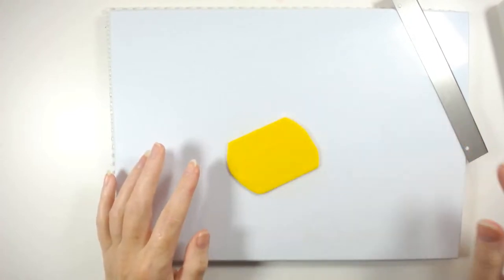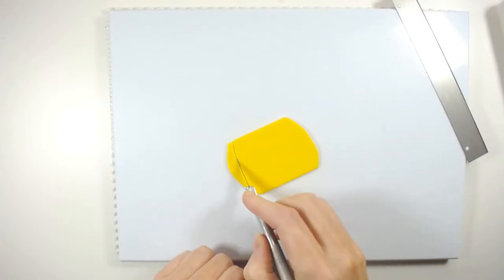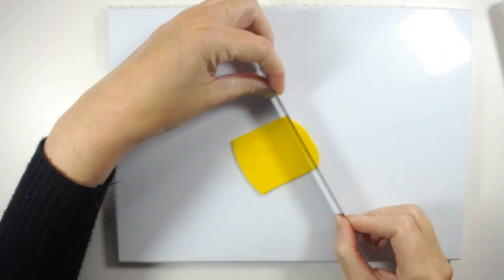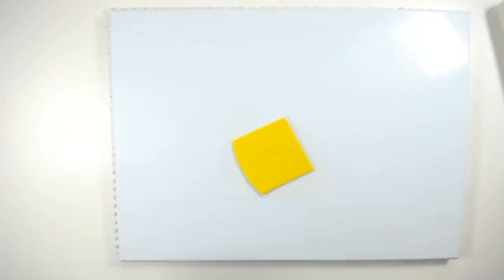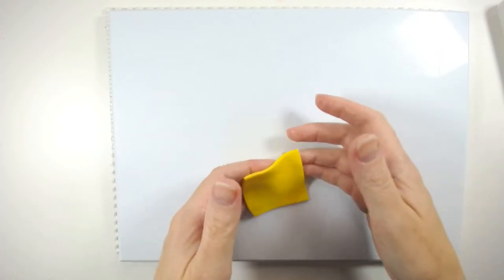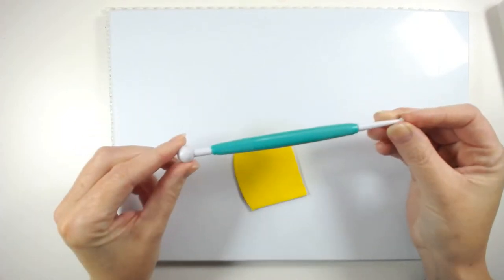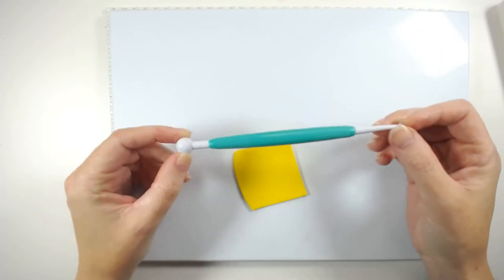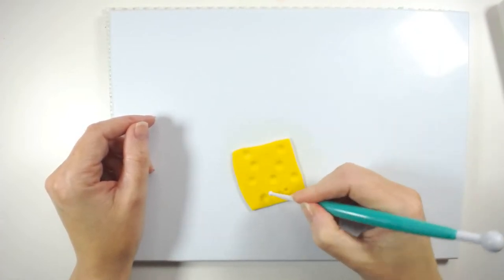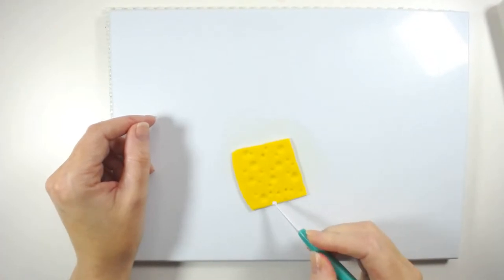I've just cut this into a rectangle shape, and then I'm going to curve along here and cut here as well. Then we're going to take a ball tool — you're going to use both sides, the larger side and the smaller side — and that's going to give us our cheese effect. Just press that down and use the smaller side. There's really no rhyme or reason to it, so you can see it kind of looks more like cheese.